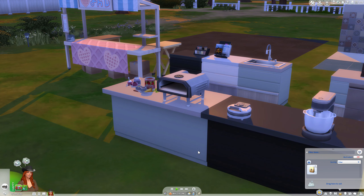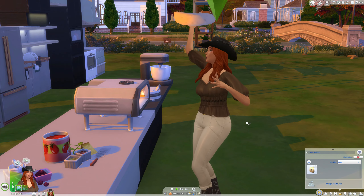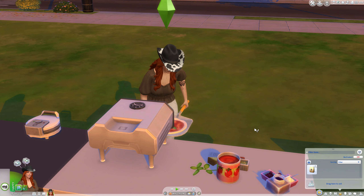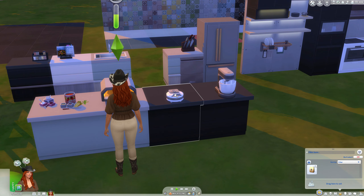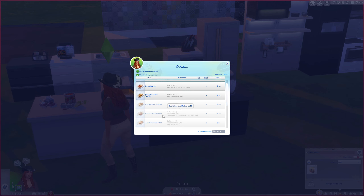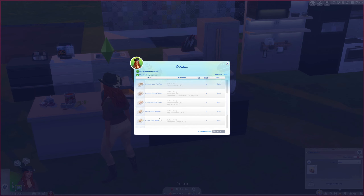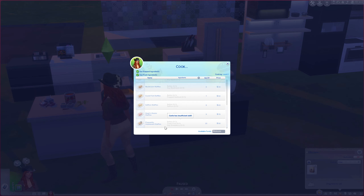In terms of the gameplay and the interactions our sim is going to have — she does the pizza dough, which I really like. Oh, she's doing it over her head! She's not very good because her cooking skill — this is one of my test sims. We're just going to pop that in the oven. While that's cooking, we're going to check out the waffle maker. We can cook plain waffles, berry waffles, pumpkin spice waffles — I am so excited to see pumpkin spice waffles on here, it's just super cozy. We can cook chicken and waffles, banana split waffles, apple bacon waffles, mushroom waffles, cured fish waffles, saffron waffles, heart's desire waffles, and pleasantly unpleasant waffles.